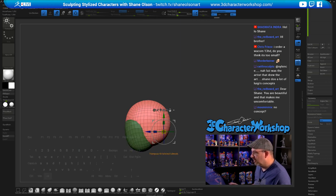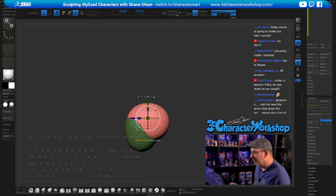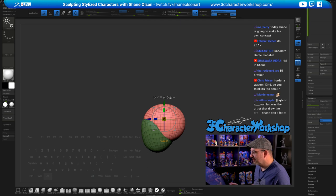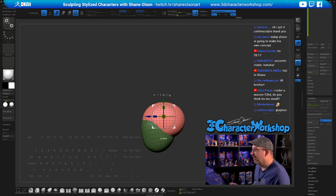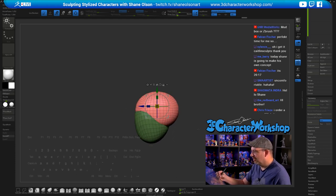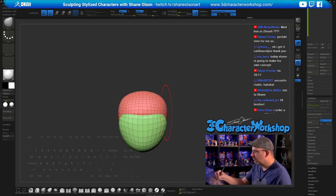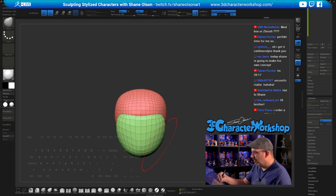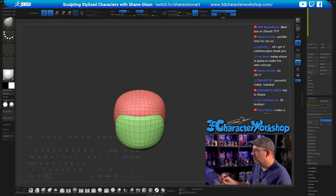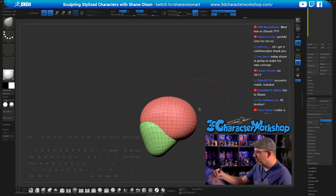I'm actually modeling not from a reference this time — let's see how it goes. My brain typically doesn't like to do that. It's 2017 in Switzerland? Crazy — glad you could join me. This is ZBrush. I want to give this guy a really weak chin. I'm just going to experiment with this guy.